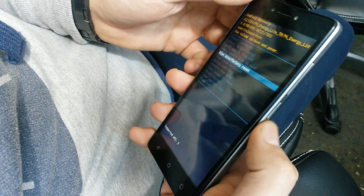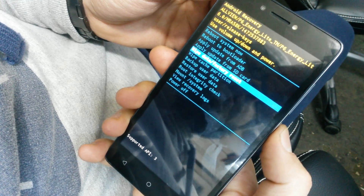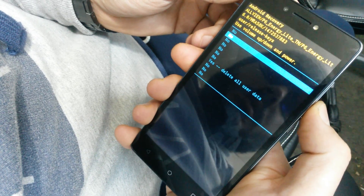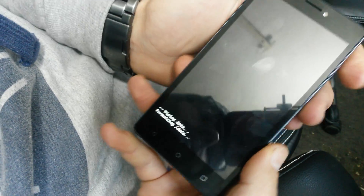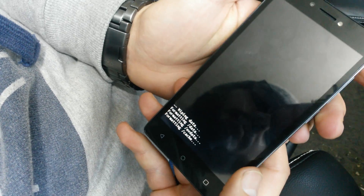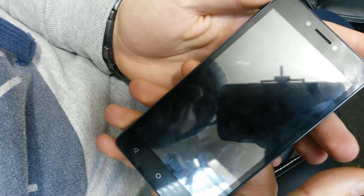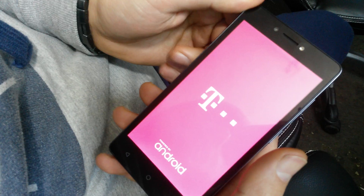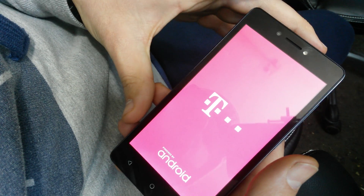Select wipe data factory reset with the power button, then scroll down and select yes. Wait for it to wipe everything and tap the power button again. That's it — you have just hard reset your device. You won't have any password or pattern now.